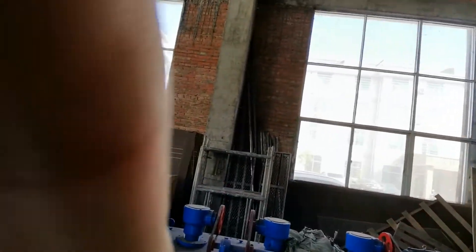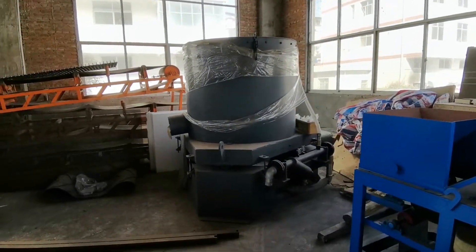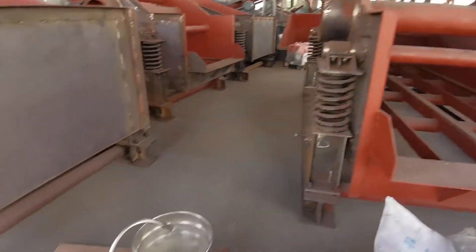It's Vera again in the factory. Today we are having a new centrifugal concentrator in the factory — not the three foot one, not the four foot one, but the little brother here.